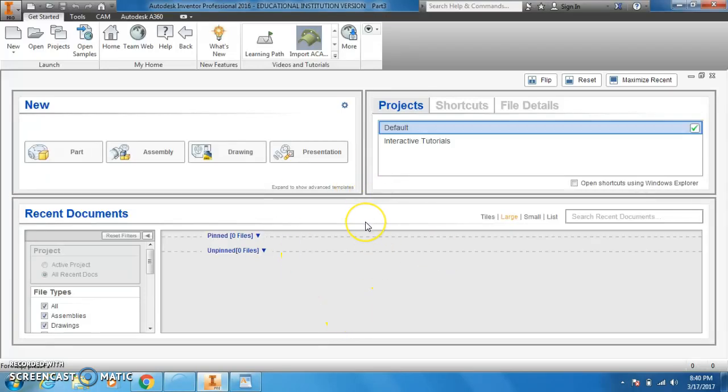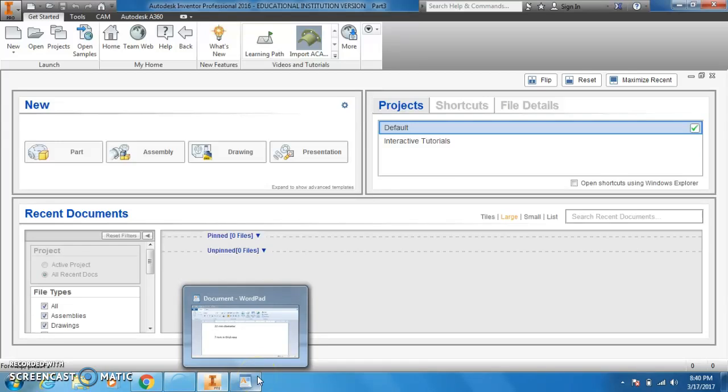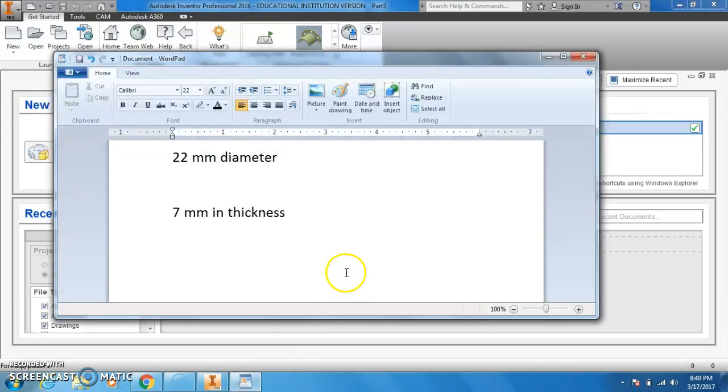I'm going to draw one of those fidget spinners, because a lot of you guys have made a request for that. Before I draw it, all of those spinners use skateboard bearings. Skateboard bearings have a diameter of 22 millimeters and a thickness of 7 millimeters. Knowing this, you can make all sorts of different designs. You don't have to do it the way I'm showing you — I'm just going to show you one way to do it.